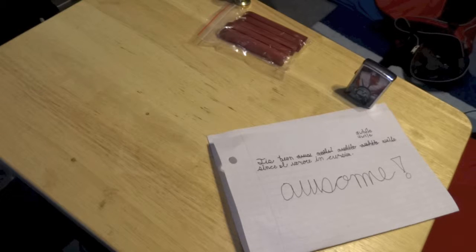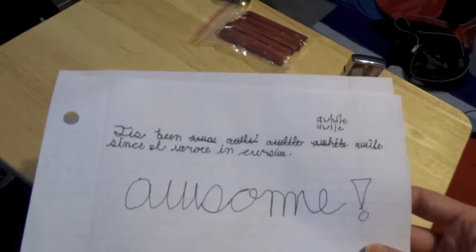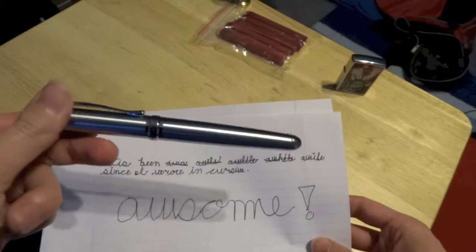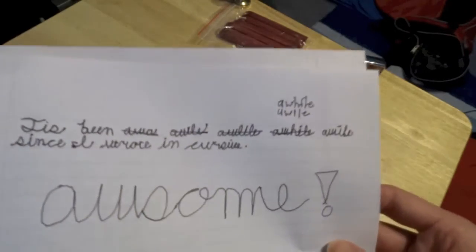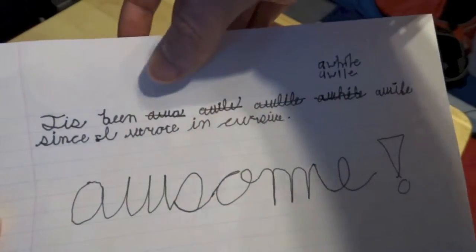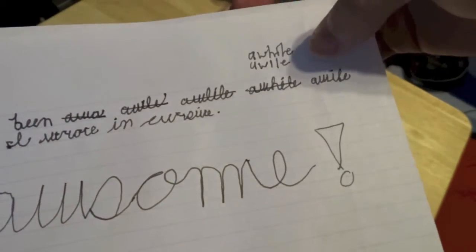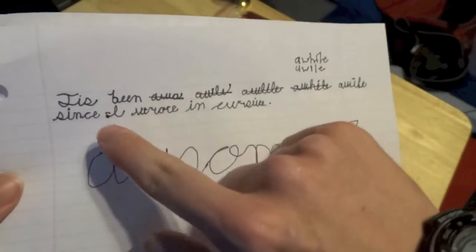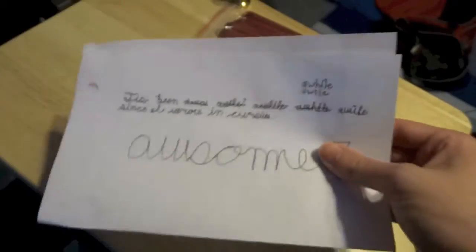Hey guys, so today we're going to play with fire. I just wanted to show you what I wrote real quick — this is with that Jin Hao pen I just got done unboxing. That's just a reflection; I thought there was ink dripping out of it. I wrote 'tis been a while' and I forgot how to spell 'a while' — I had to spell it in print to remember. Tis been a while since I wrote in cursive, as you can tell — I'm amazing at cursive.